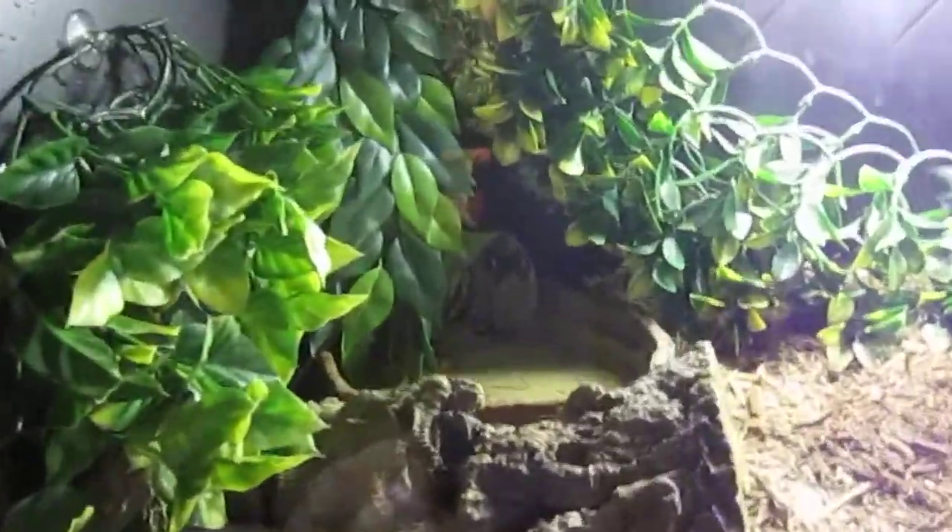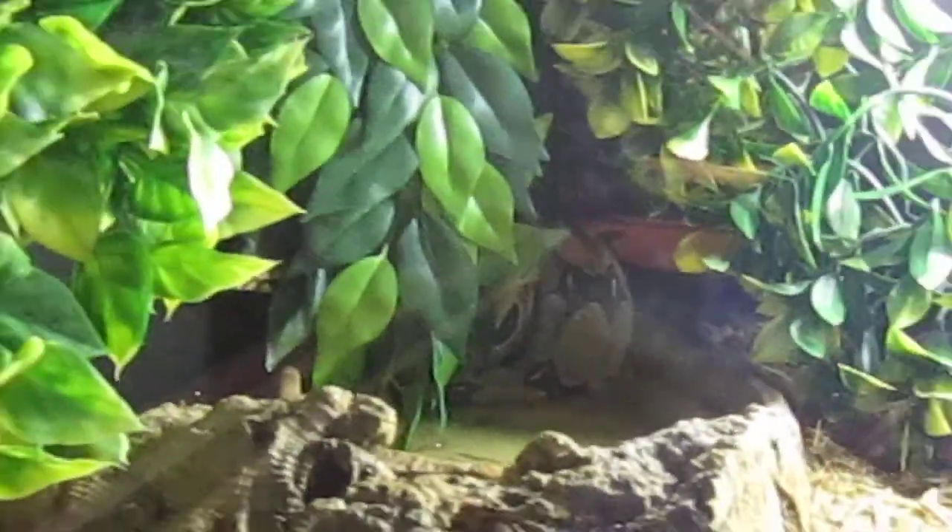And as you can see, it's over there right now in the corner, by the water dish, hiding behind the plant.